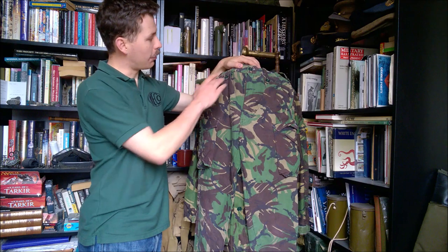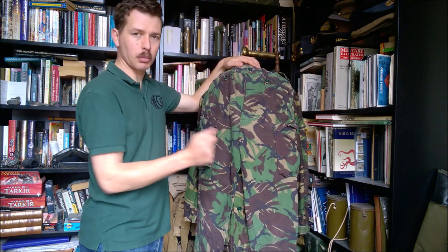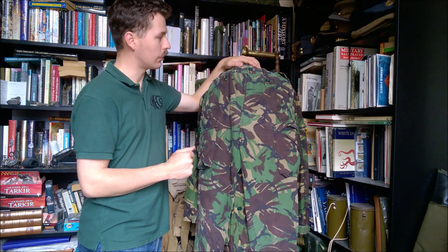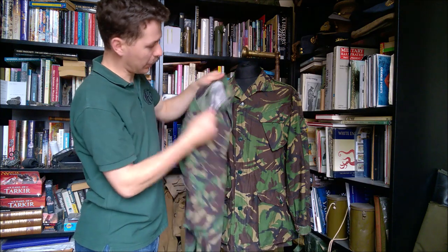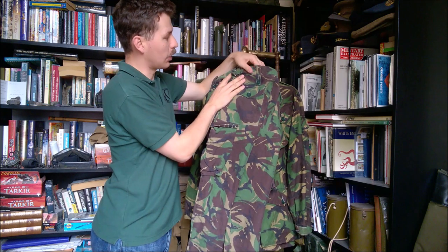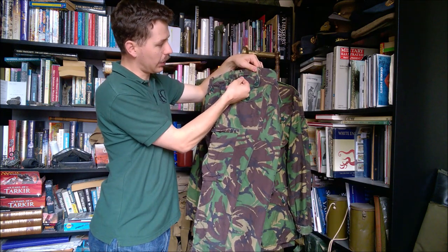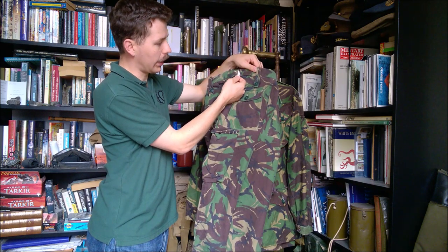At the waist we have belt loops all the way around — button belt loops as we've had on previous combat uniform patterns. There are no longer any brace buttons at least not in this pair, so these are to be kept up with a belt or using the side adjusters, which are metal side adjusters very similar to those used on the lightweight trousers.